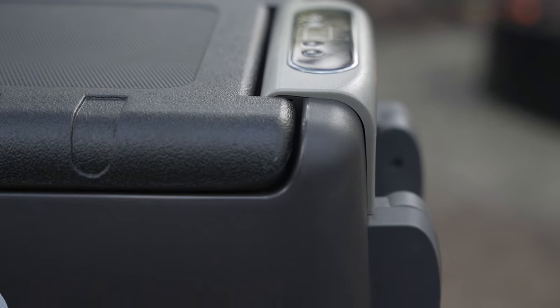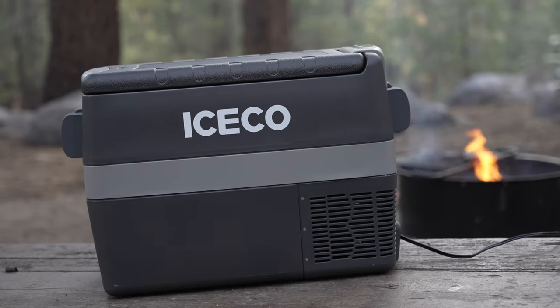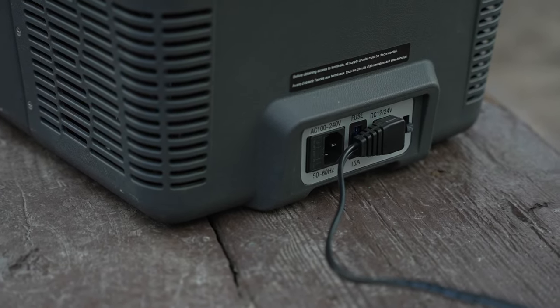The fridge seems to be built quite well. Compared to similar high-end products, it has a simpler user interface with fewer options and less tech. There's no Bluetooth, Wi-Fi, or app. For me, that's a pro — I don't really see the need for that stuff. I certainly don't need to use my phone to check on the fridge from the driver's seat.